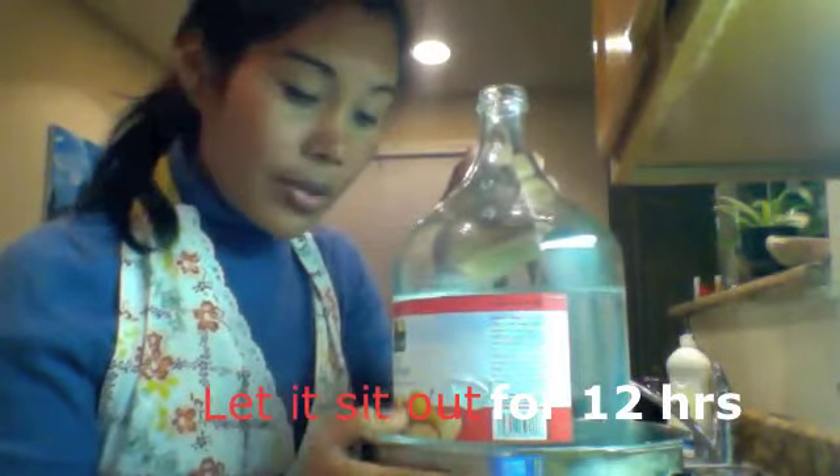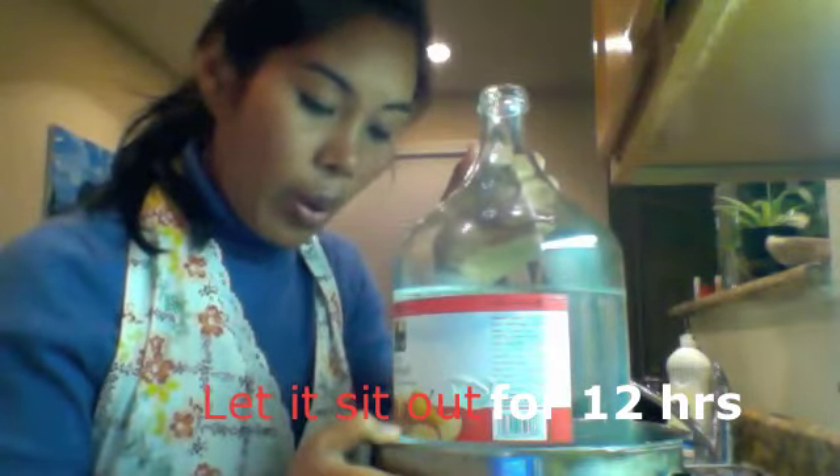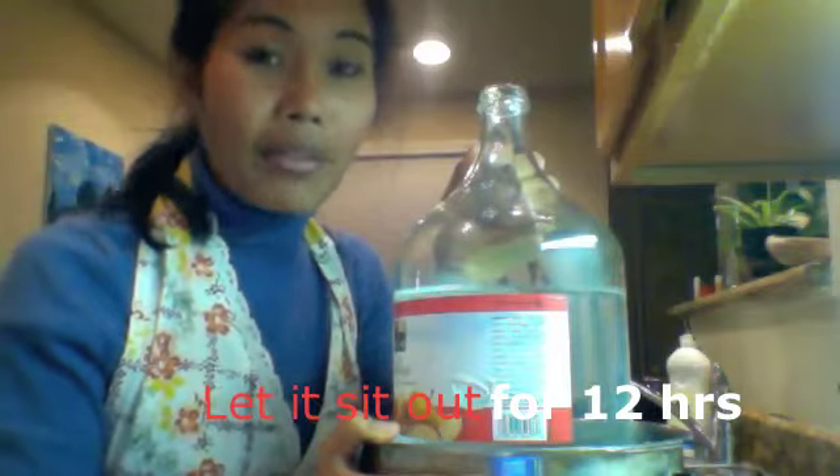We're done with part one of making kimchi. As soon as this is done — within 12 hours — we'll be making part two. I really enjoyed making this video and I hope you enjoy making your kimchi. Thank you for watching.